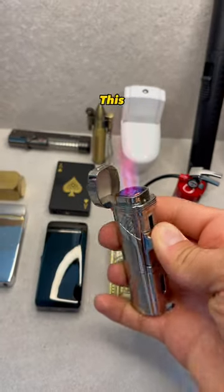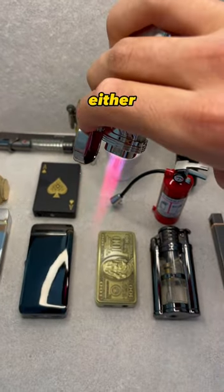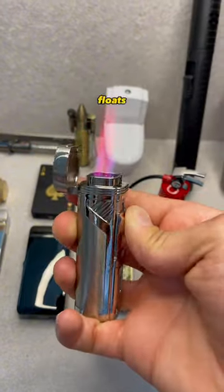We can't forget the Pink Delight. This unique flame can be enjoyed either up or down, depending on what floats your boat.